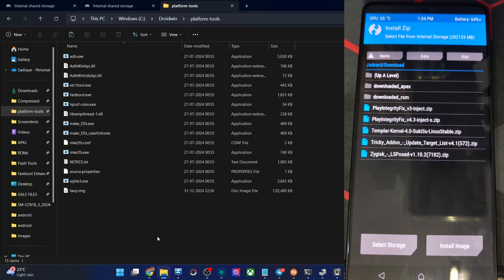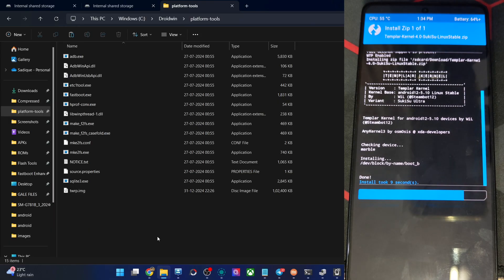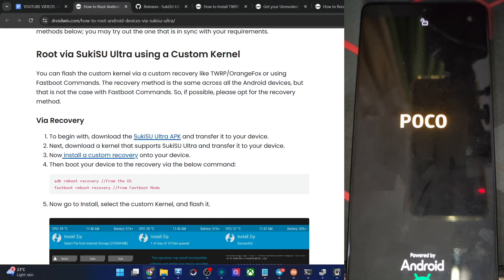Moving on, you may now choose the custom kernel to flash. The flashing will start and take around 10 to 15 seconds at most. Once flashing is complete, tap on reboot and choose system. The phone will now boot to the OS and you should have the custom kernel installed. After that, please install the Sukisu Ultra APK to verify the result. I'm using the custom recovery approach here, but fastboot is available for phones without a recovery — the recovery method is recommended as it's simpler and consistent across Android phones. The phone should now be in the OS and we should have Sukisu Ultra obtaining root via this kernel. If you can't find a kernel for your phone, let me know and I might be able to help.